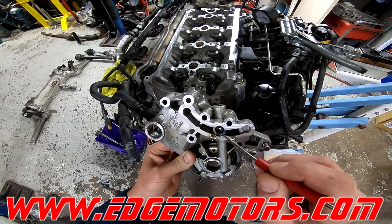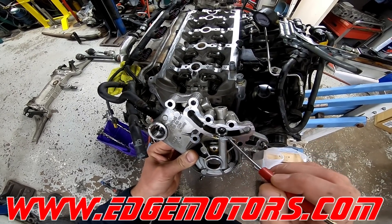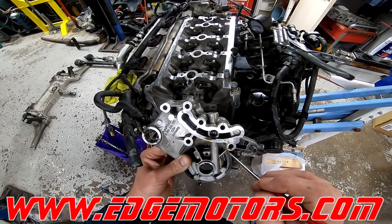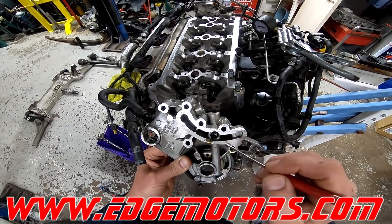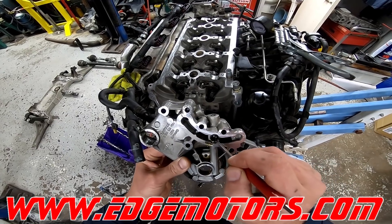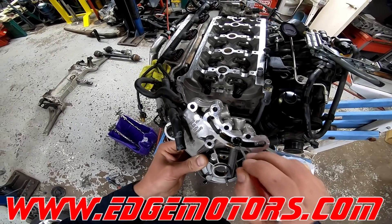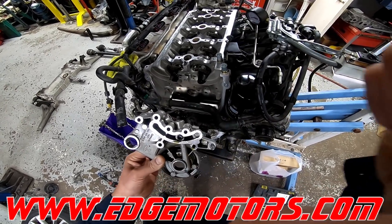In the factory manual it says that if the screen is missing, or if it's somewhere in this area, just take the screen out and reinstall the valve. I wouldn't do that — I've seen these valves actually pop out of the socket and go bad. So replace this camshaft as well.